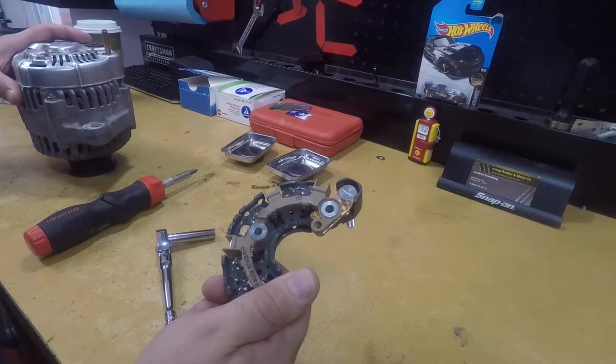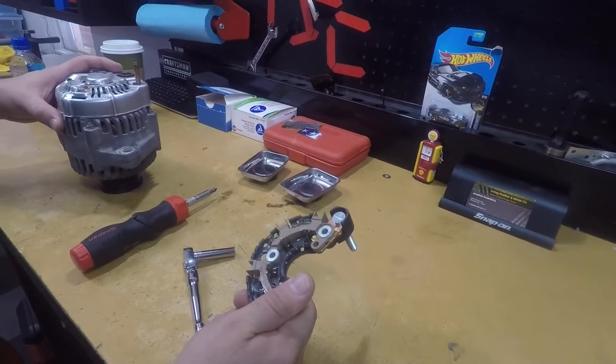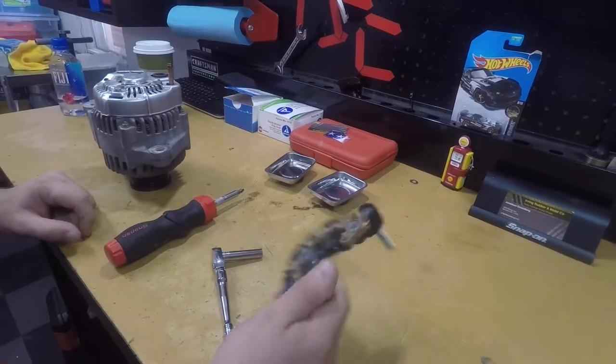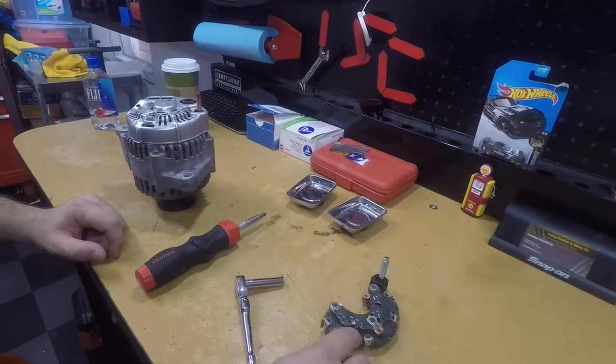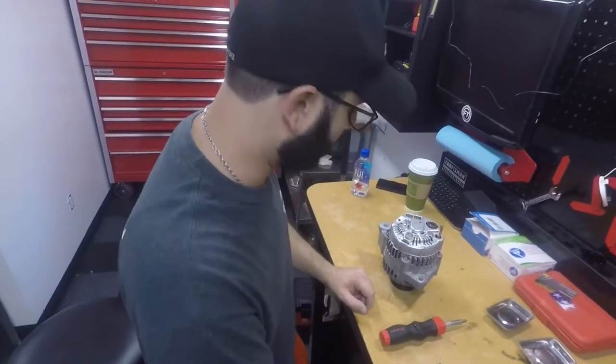We bought the rectifiers on eBay. It's a replica rectifier. The OEM one was very expensive and this one is just as good. A lot of good reviews on S2KI and on Reddit S2000, so I recommend it.